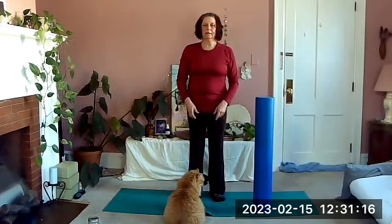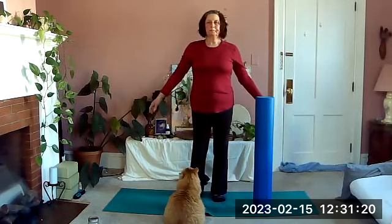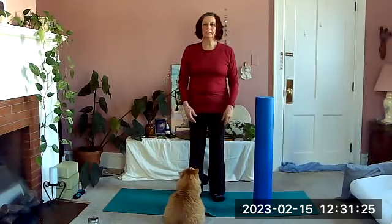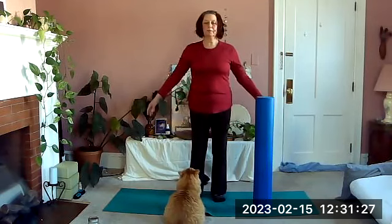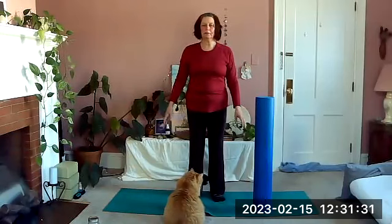Exhaling down, inhaling up, exhaling down. Take nice full breaths, maybe getting a little higher up, maybe staying up a little longer.